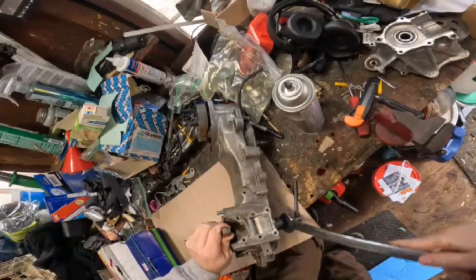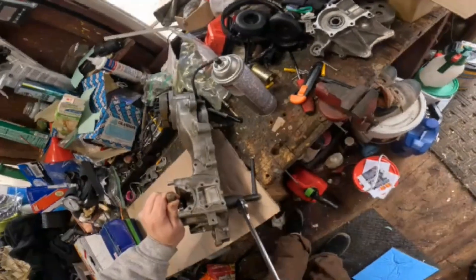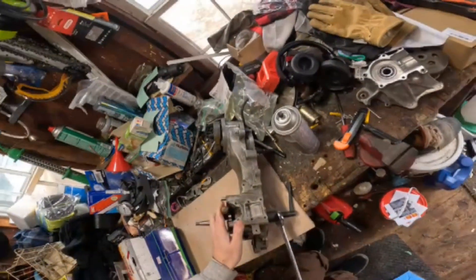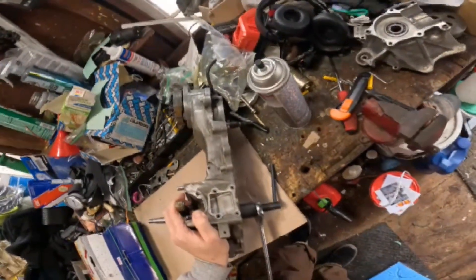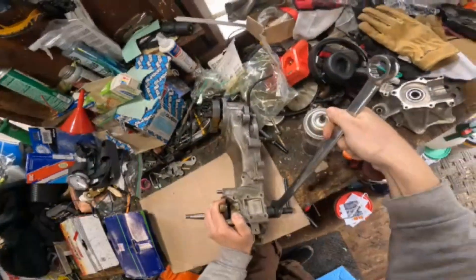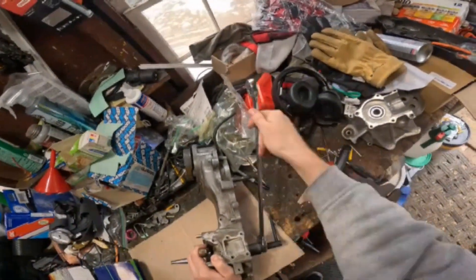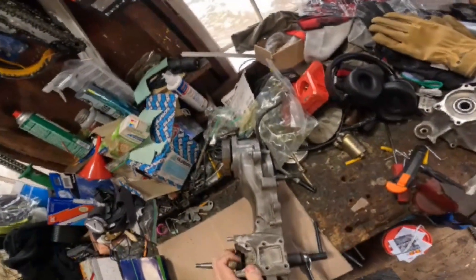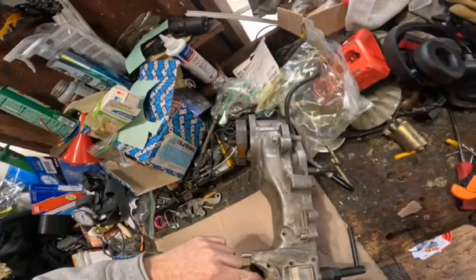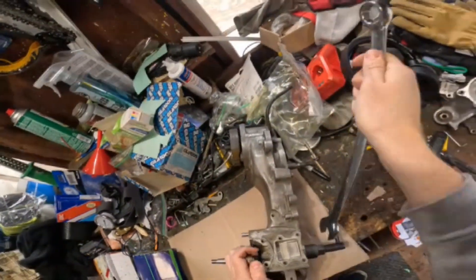Hope you guys can see. It's kind of hard to film - I got it on my head today instead of my chest. See how it's squeezing that gap right there? Watch that gap - it's getting smaller.